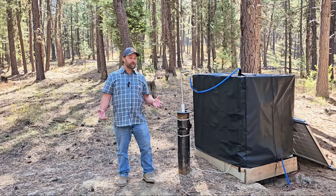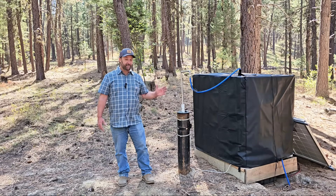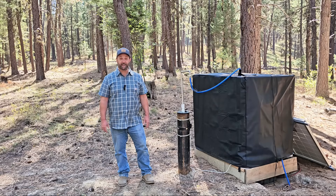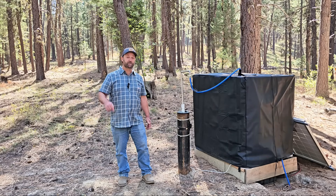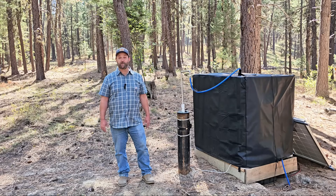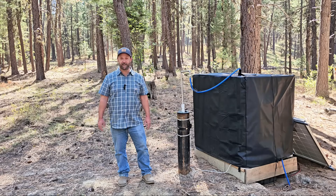This system that I designed is unique. I haven't seen anything else like it on YouTube. It's efficient, it's simple, it's cheap, and it just works. I'll leave links down in the description below to all the parts that I use, so if you want to build a system like this or a variation of it, you have that information.